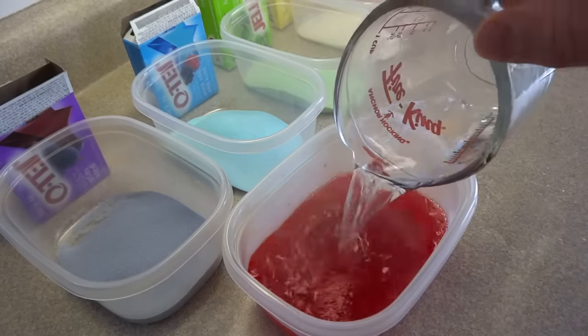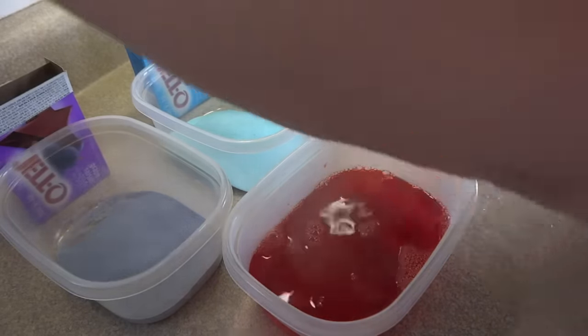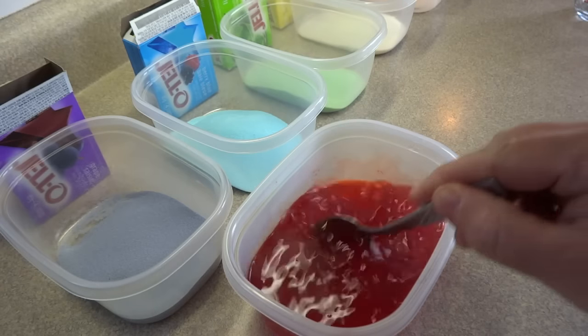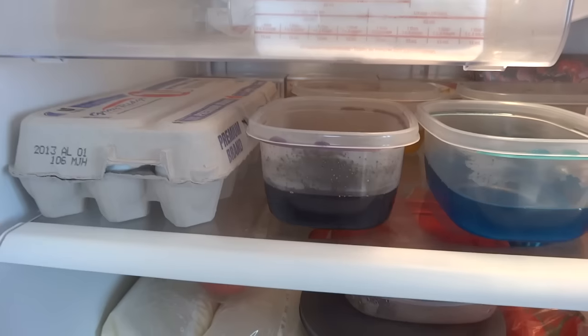Place one cup of boiling water into each container and stir that around until the gelatin powder is completely dissolved. Now normally when you make Jell-O you use two cups of boiling water, but in this case we're only using one cup because we want the Jell-O to be extra firm so that the little cubes we're going to make will hold their shape.